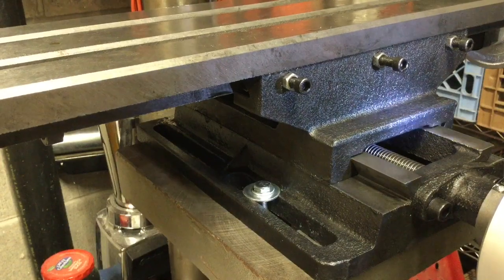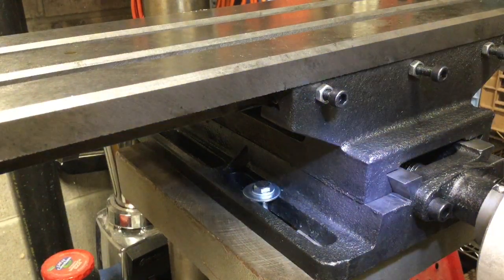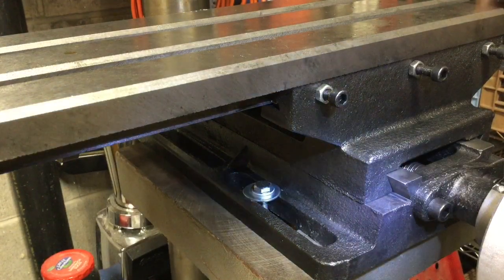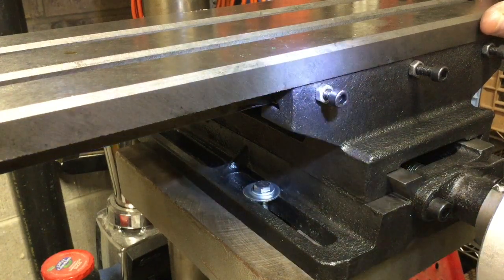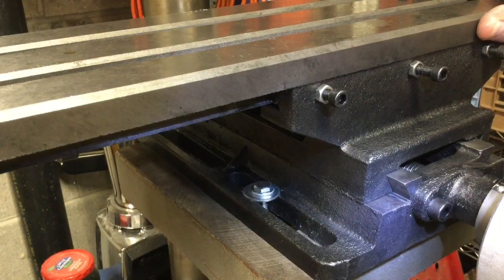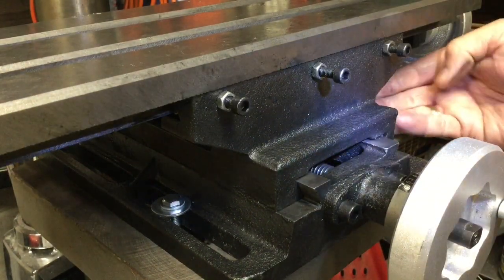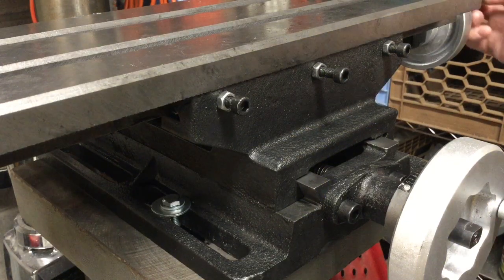The only thing I need to tighten up is there's ever so slight movement. If you watch these two points and I rock the table back and forth, you can even hear and see it — there's just a little movement on both the upper and lower tables. So I'm going to tighten up a set of three adjustment screws up here and another set of three on this side for the bottom table. I'll adjust those and get that all set up, and I think this is done.